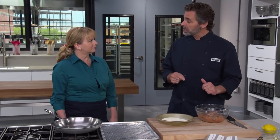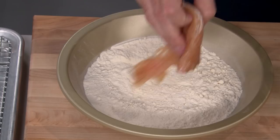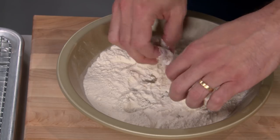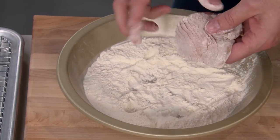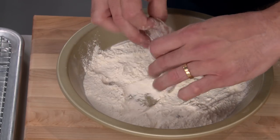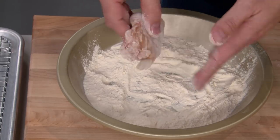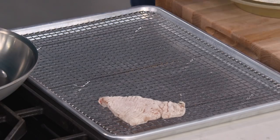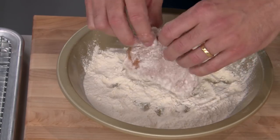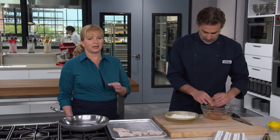First, we're gonna dredge this in a little bit of flour. This is a traditional method for most chicken piccata, and the flour's gonna help protect the chicken when it's in the skillet and help it brown. We're only gonna be in the skillet for two or three minutes, so it really does need to brown quickly. We just want a really light coating — put it in the flour, toss it around, and pat any excess flour off. If you were to leave these cutlets unfloured, not only would they take longer to brown, but the edges just get leathery and dry.